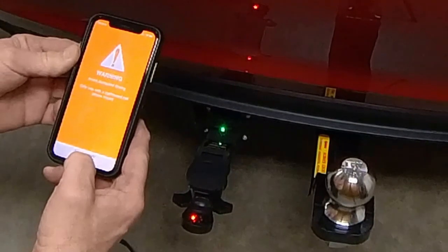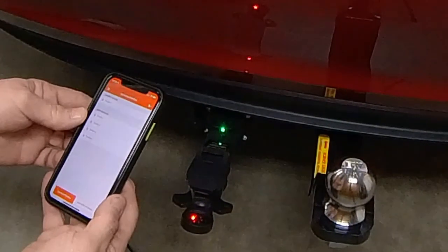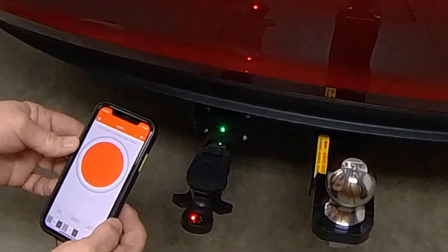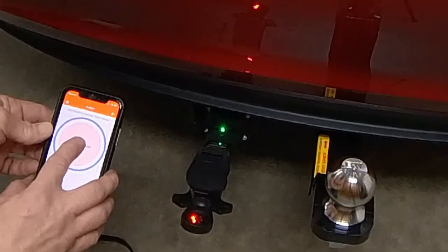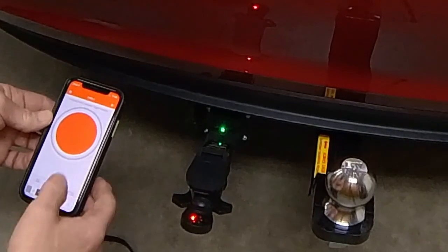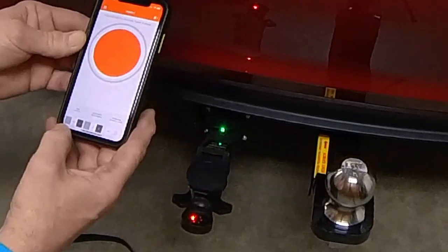Now it's connecting to the Bluetooth. Let's go with profile one. Now to activate the trailer brake, we just hold this down, and you can see that the brake lamp comes on here, telling us that it has power. We can adjust the sensitivity as well as the amount.